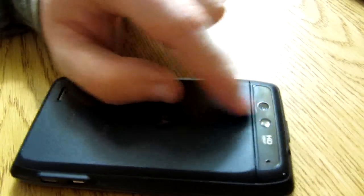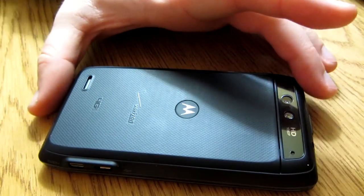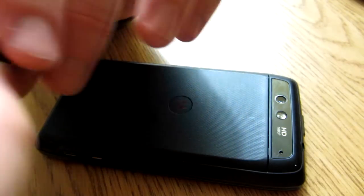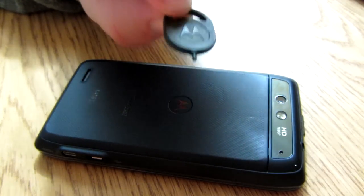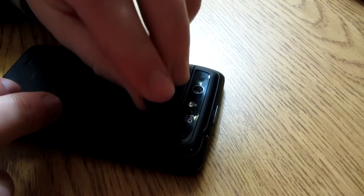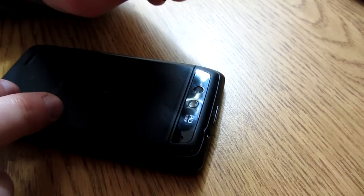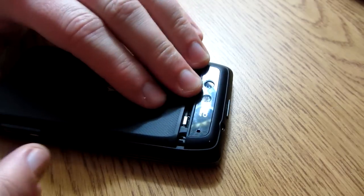In order to open the back — which is actually kind of hard to do, one of my main beefs with this phone — you take this seemingly innocent little piece of plastic that came with the box and put it in this little hole that looks like a speaker or microphone hole. It's actually to open the case. You just push it in and pull it back, and it comes out like that.